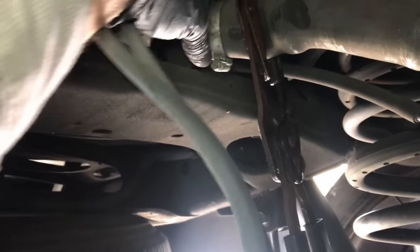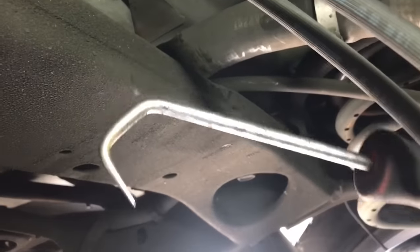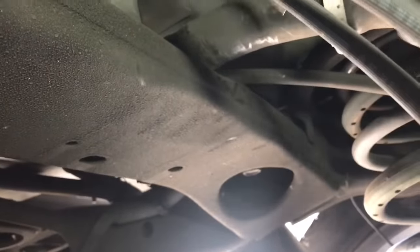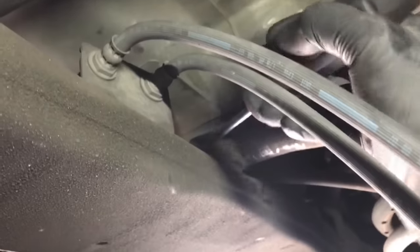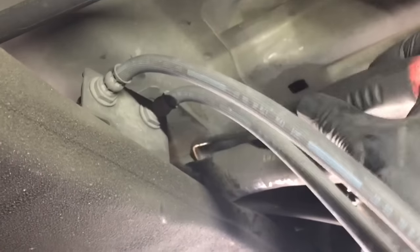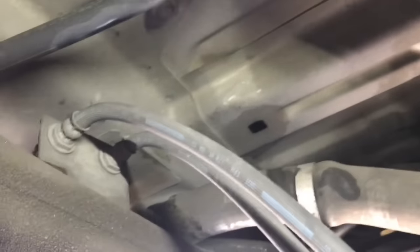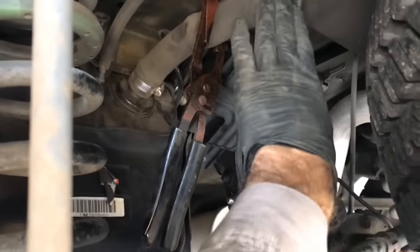I used an 8mm socket and ratchet to remove the hose clamp. Then I used a hook tool and hooked the inside of the hose to break the seal it makes with the neck. Break that seal free, then twist the hose and pull it off. Now that the hose is off and crimped, if you don't have crimping pliers, you can plug it.